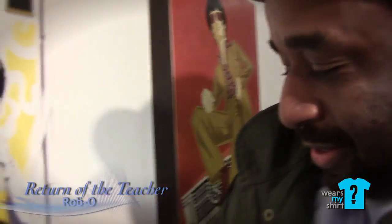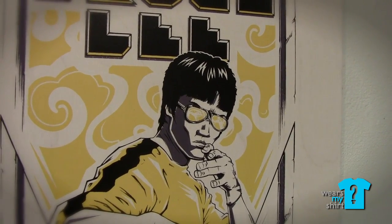This is my piece, Return of the Teacher. I wanted to get him kind of in this Hong Kong movie poster aesthetic, but I wanted to bring the sunglasses in just so that little taste of style.